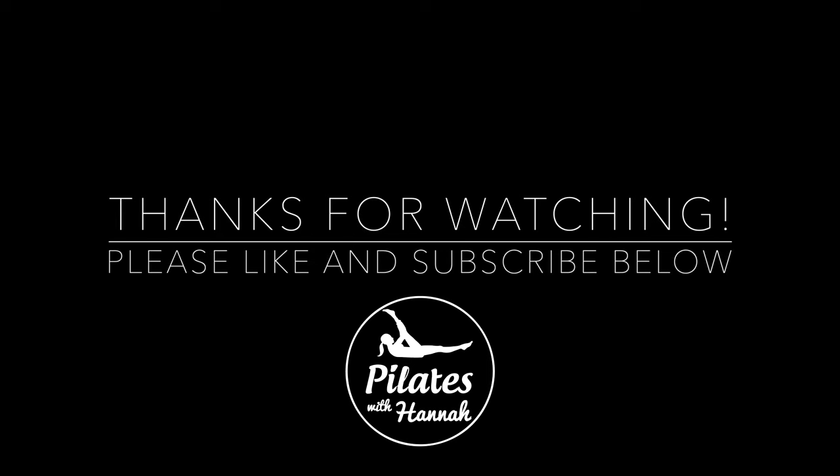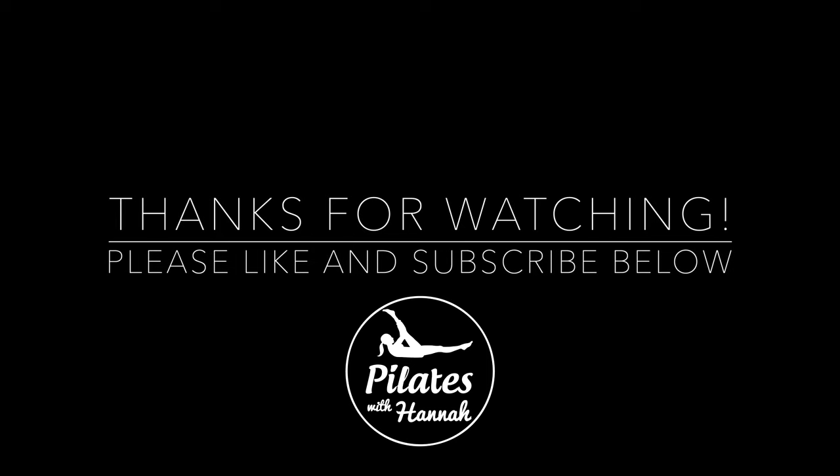If you guys enjoyed it, please subscribe to this channel so you can see a workout every day. See you tomorrow, bye!